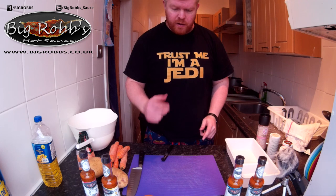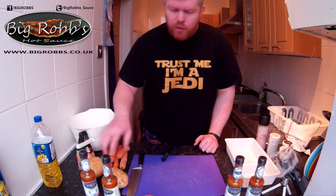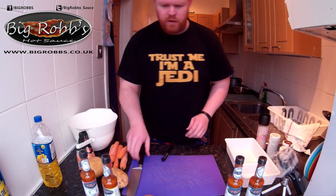And then some Big Rob's hot sauce, whatever heat you want, to get it going. And remember, trust me I'm a Jedi. Check us out at www.bigrobs.co.uk.